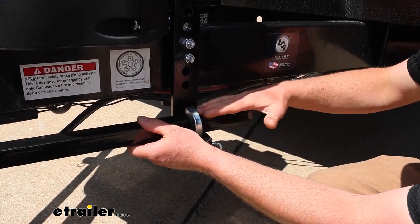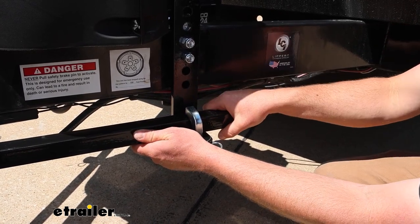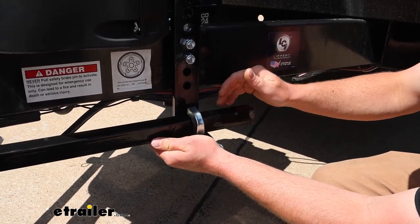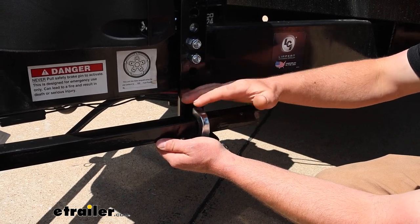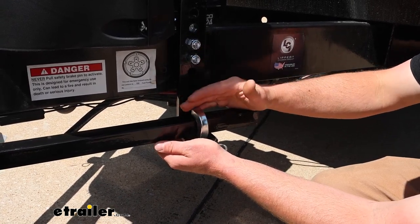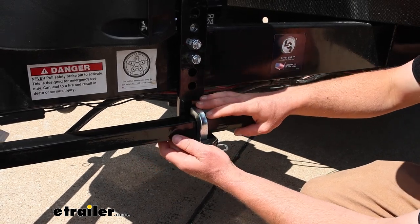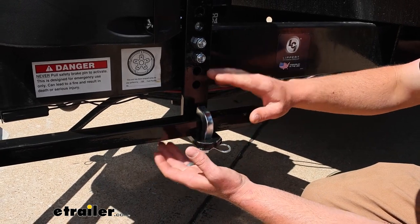Those days where a tractor trailer passes you and you get that drift — this is really going to help eliminate that. Same thing for windy days. And even in general, some trailers are just kind of bouncy and all over the place no matter how you load them. With a setup like this, it's going to greatly reduce that sway and keep it a lot more manageable.